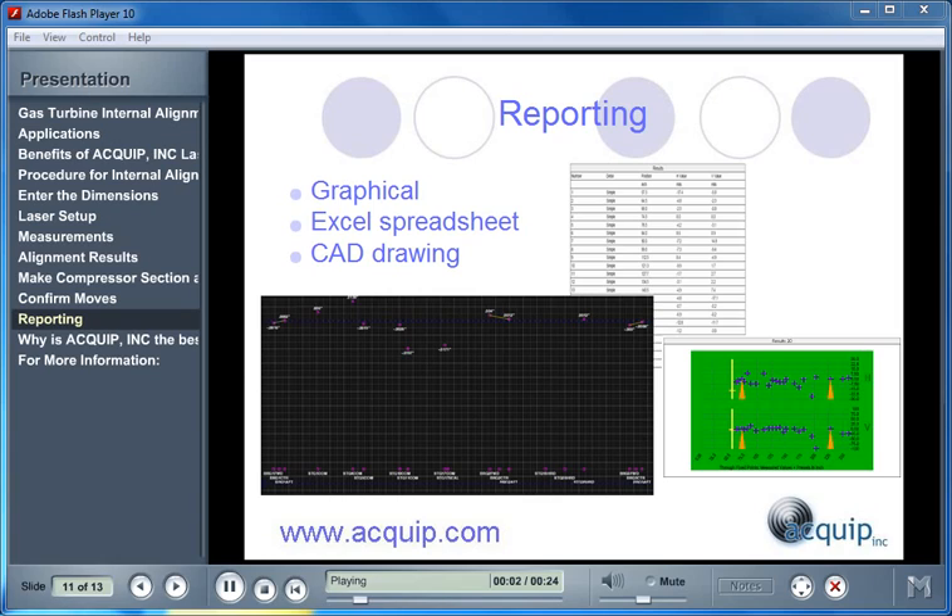No alignment is finished without a report. During an Equip alignment process, we generate several reports. We generate a graphical report right out of the computer, an Excel spreadsheet of all the alignment as-found and as-left conditions, and we also generate a CAD drawing.